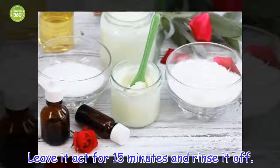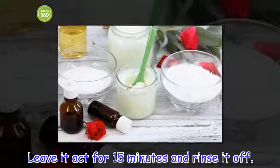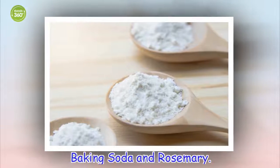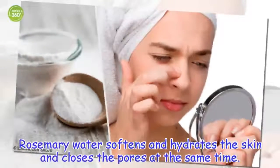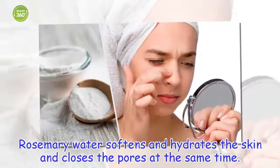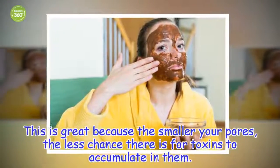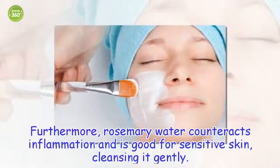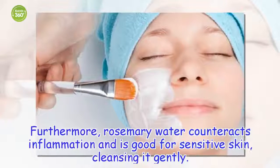Leave it to act for 15 minutes and rinse it off. Baking soda and rosemary. Rosemary water softens and hydrates the skin and closes the pores at the same time. This is great because the smaller your pores, the less chance there is for toxins to accumulate in them. Furthermore, rosemary water counteracts inflammation and is good for sensitive skin, cleansing it gently.